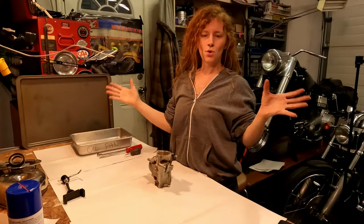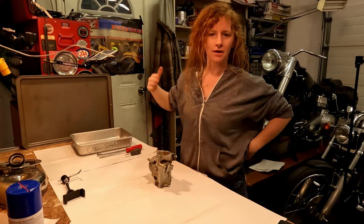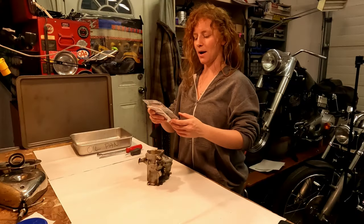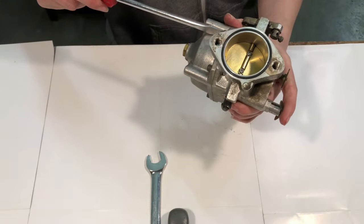Hello, all my YouTube people! Welcome back to my channel, thanks for being here. I'm working on this Super B carburetor today. I've got my rebuild kit — my master rebuild kit that I just ordered from SNS.